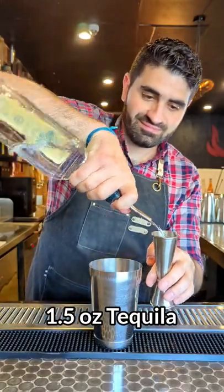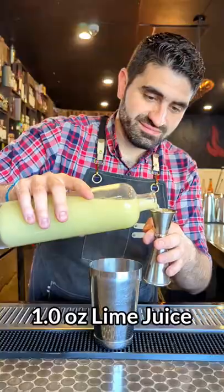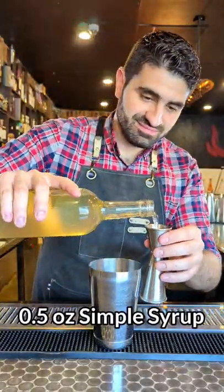So let's get to it. We are first going to do an ounce and a half of tequila, three quarters of an ounce of Ancho Reyes Verde. We're then going to do one whole ounce of fresh lime juice and a half ounce of simple syrup. We're going to add ice to our shaker tin.